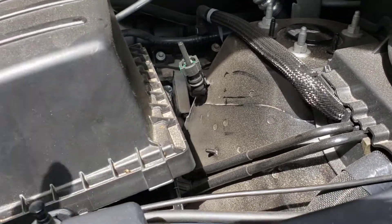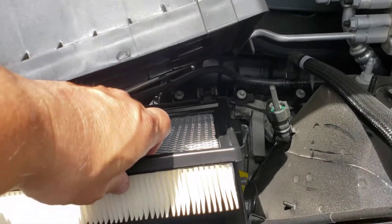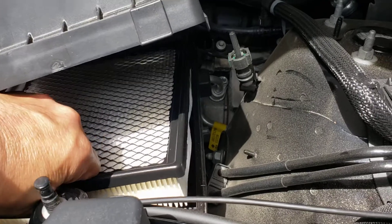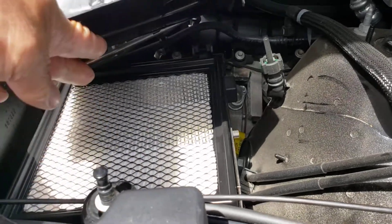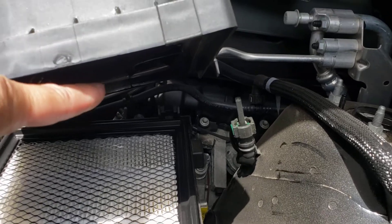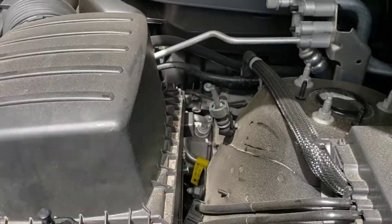So when you put it back, make sure that it is seated there. Just pretty much line it up, fit it in there — fits like a glove. Those two little tabs, we're gonna go in those two little tabs over there.